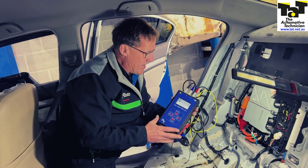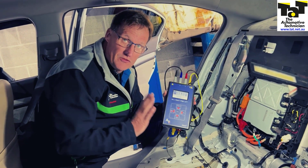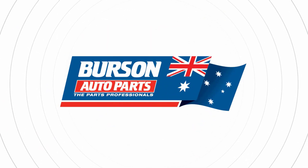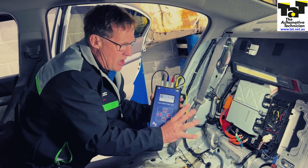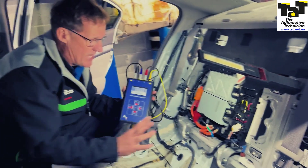Hi guys, Geoff here from TAB. Just wanted to point out to all our members some of the new equipment we've purchased for the EV and hybrid network. This is the AllTest Pro 34 EV — it's a motor tester, and we're testing the motors on this particular vehicle, which has a problem.